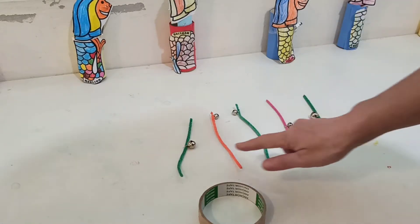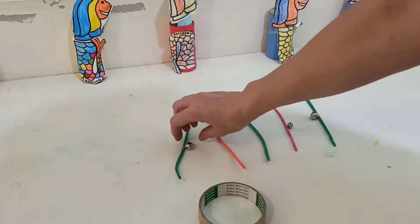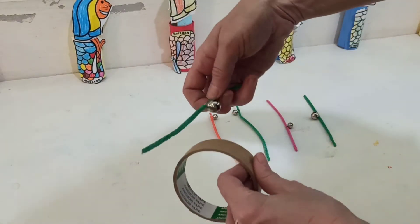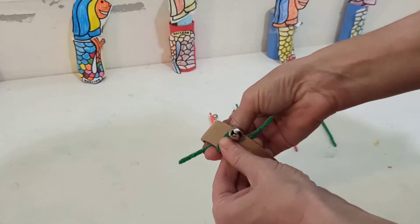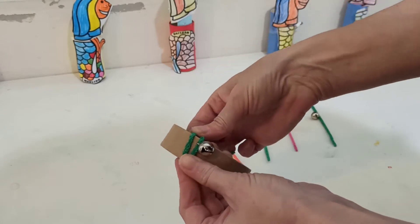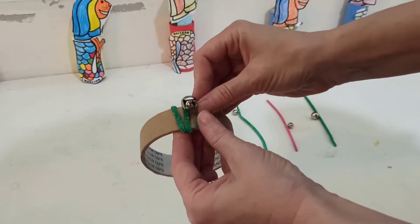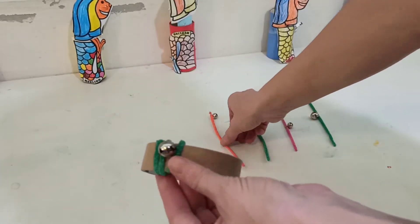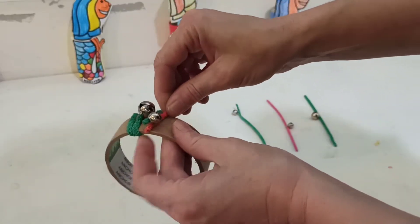And we can try to make a pattern with our pipe cleaners as well. Next we will take the pipe cleaner and wrap it around the roll. And then we can take the next one and wrap again.